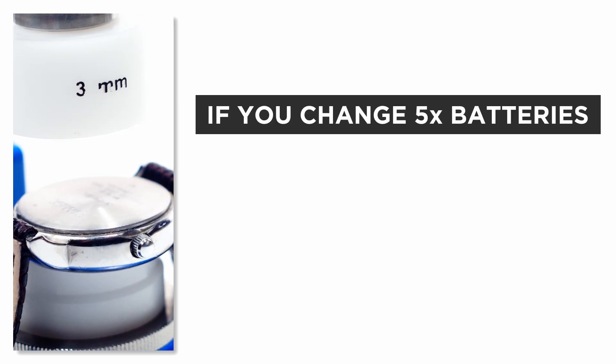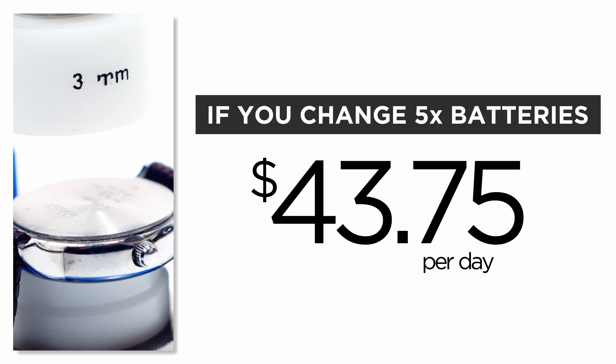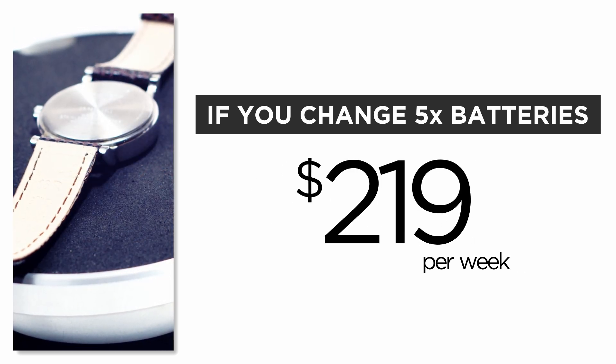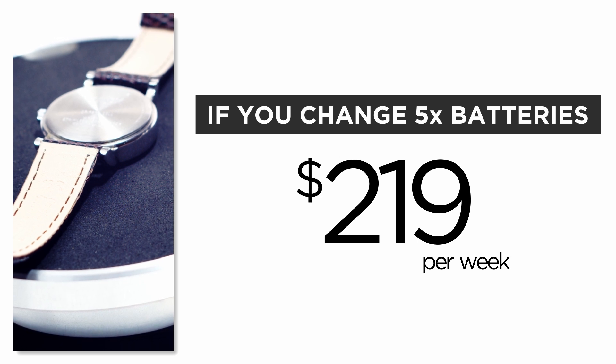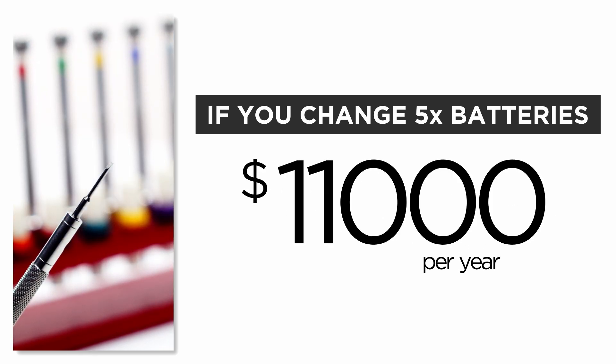If you do five battery replacements per day that's $43.75 of profit. When you look at the week you've made almost $219 in profit. Now what does that mean for the year? You've made over $11,000 in profit. Not too bad.